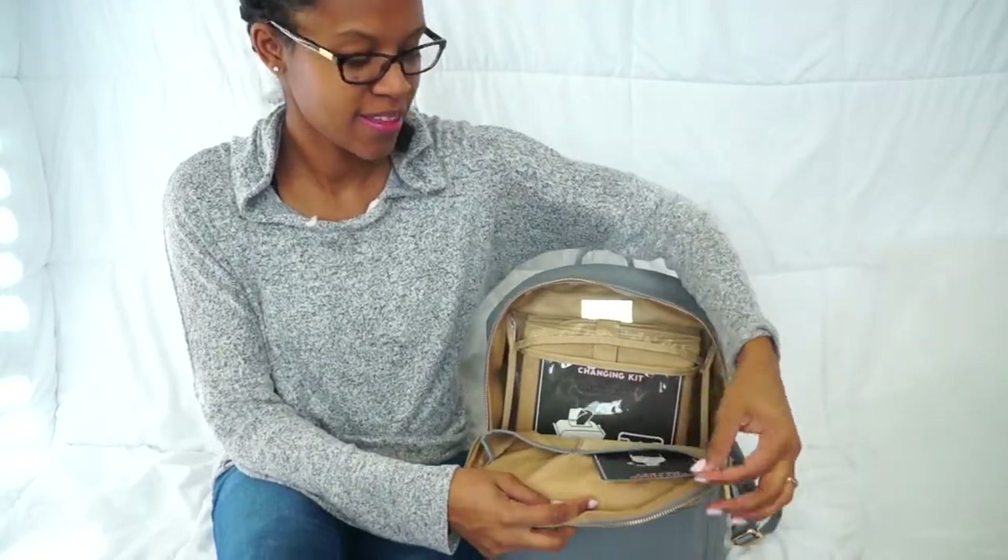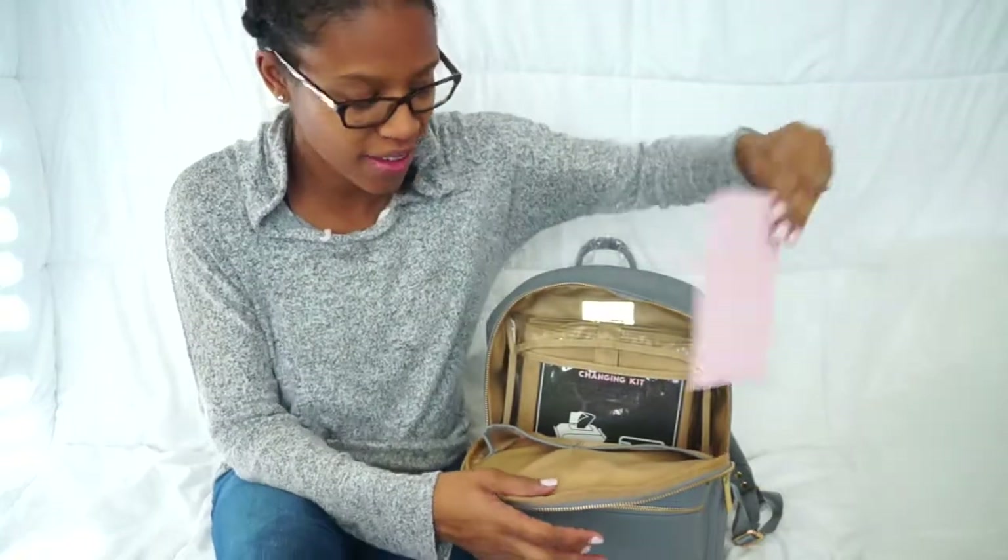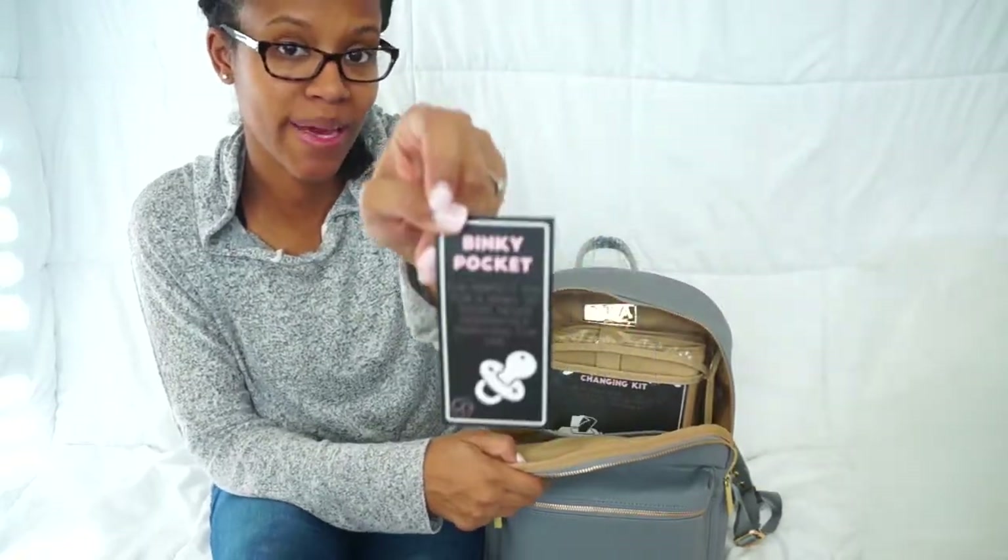Can you tell that I'm so excited about this? This diaper bag is so cute. Inside you have the anything pocket where you put anything, and then on the other side you have the binky pocket.